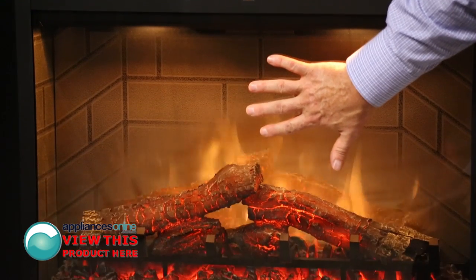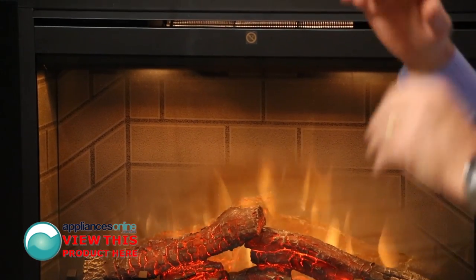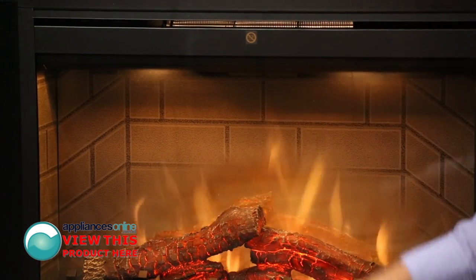The glass on the front is nice and cool to touch. The heat comes down from here and circulates around the room, heating up a large area.